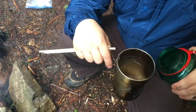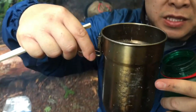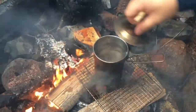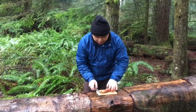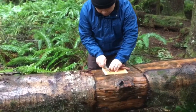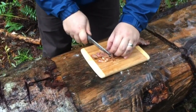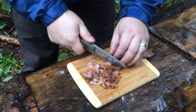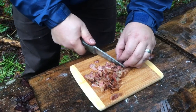Now we're gonna boil the water — about 20 ounces or so, to that line right there. We'll throw that on the fire, let it heat up, cover it, and get it to boiling. Now we're just gonna cut up the bacon into small pieces while the water heats.